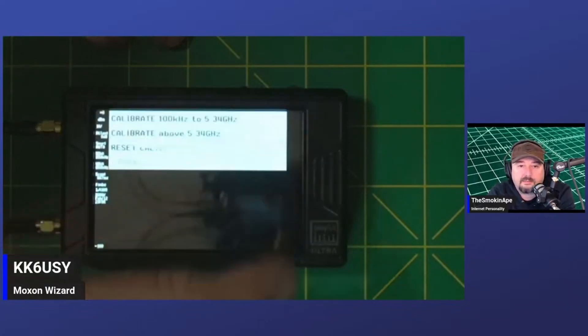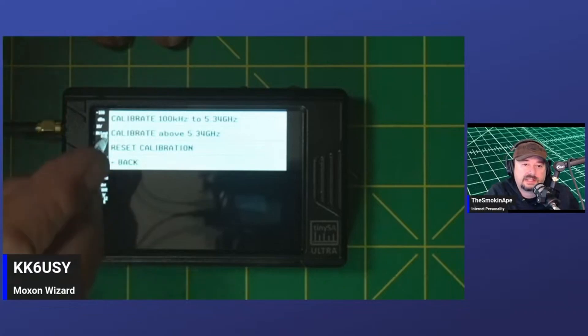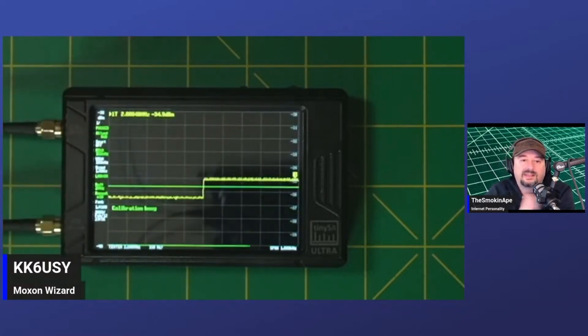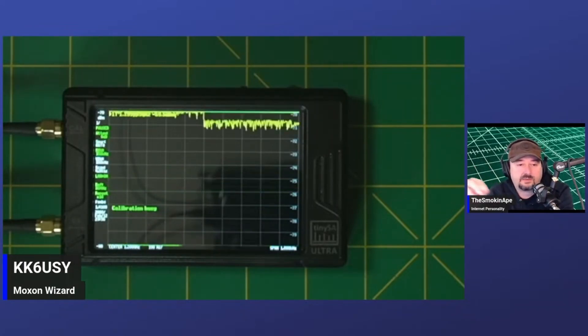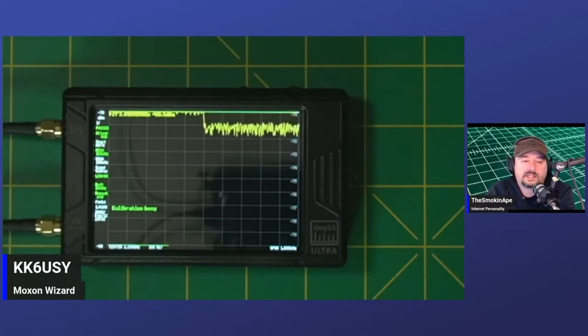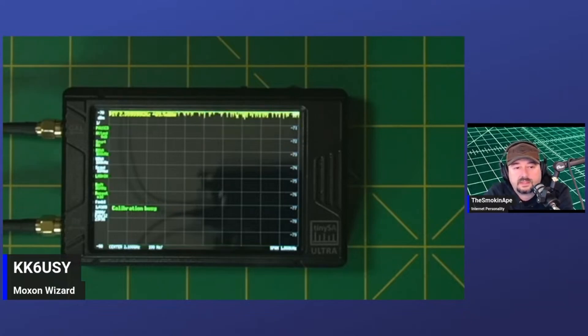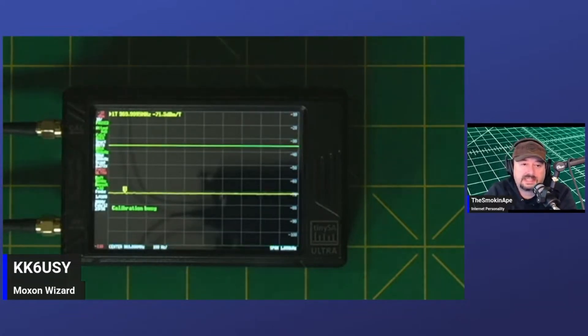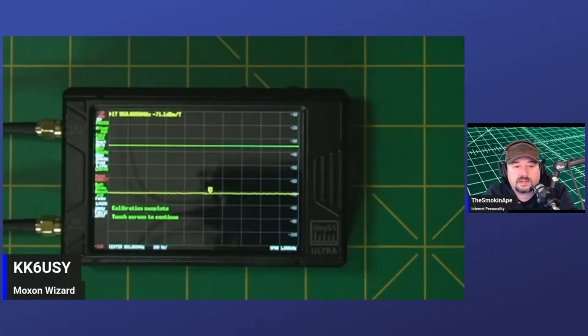Go back into the menu, then Config, then do the Level Calibration — that's the third one down. Pick the first option where it says 100 to 5.34 and hit Calibrate. The top port injects signals that are supposed to be of a particular value, and then the bottom port detects those signals and adjusts itself to what they're supposed to be. So if it's off by 2.5 dB, when you test your radio it will have already adjusted for that difference. The other TinySA works off of reflected signals, which is why you need calibration standards, but this one does everything on board.